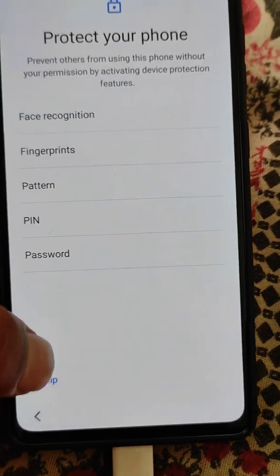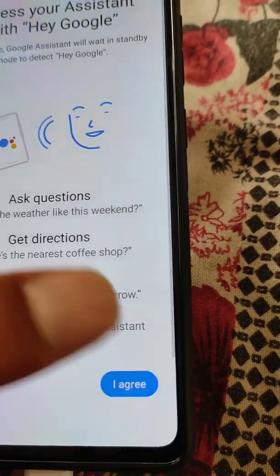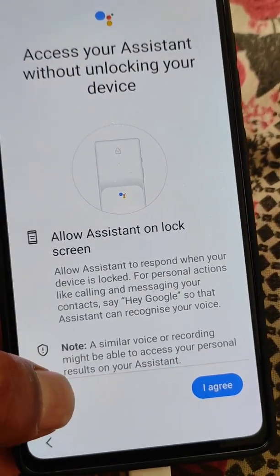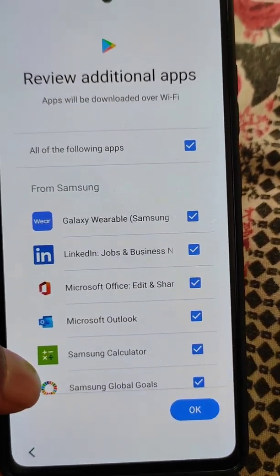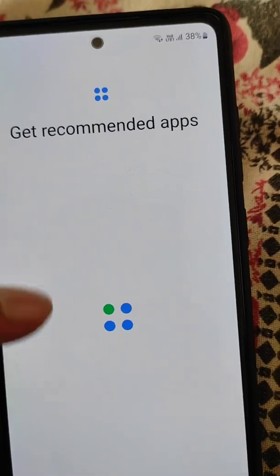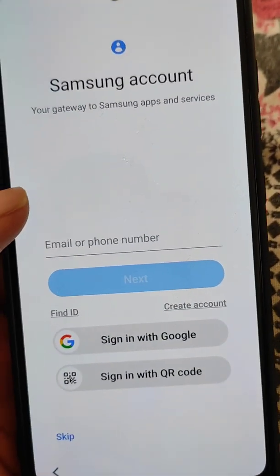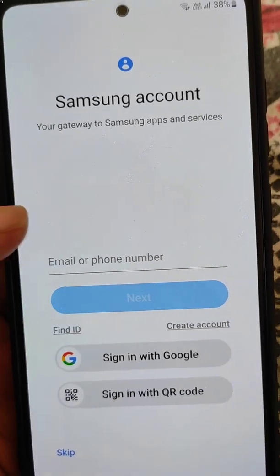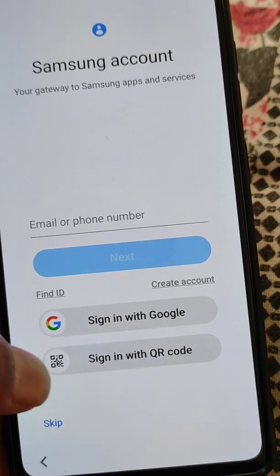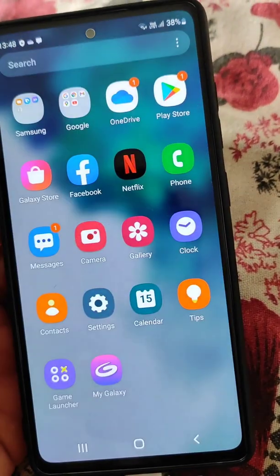Just follow the simple process and select a lock for your phone. Review additional apps, get recommended apps, and you can add a Samsung account from here. If you want, you can add it or skip it for now. Setup is done and your phone is ready to use.